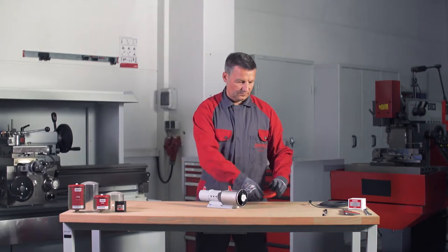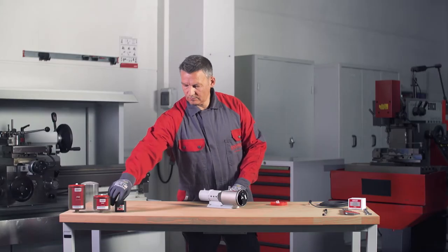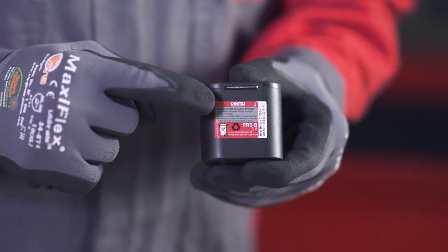Remove all protective caps. Insert the battery into the battery compartment. Pay attention to the printed arrow indicating the correct direction.